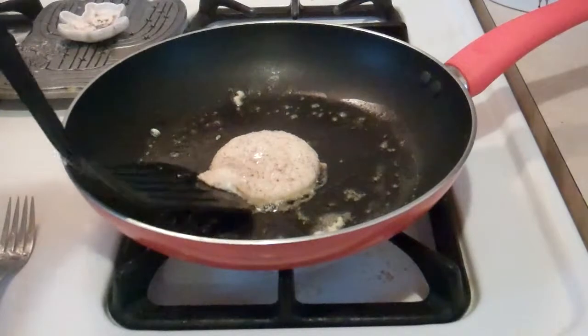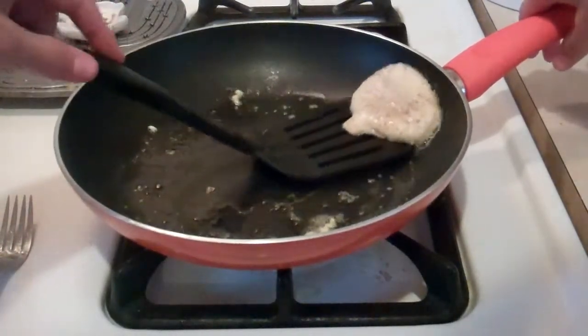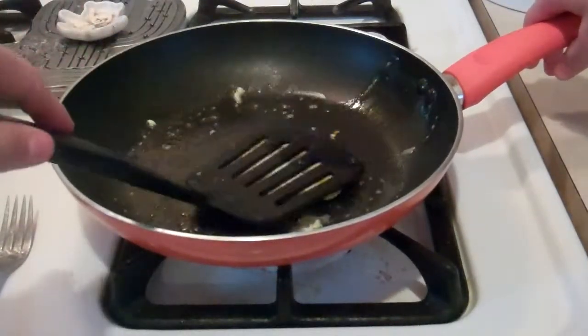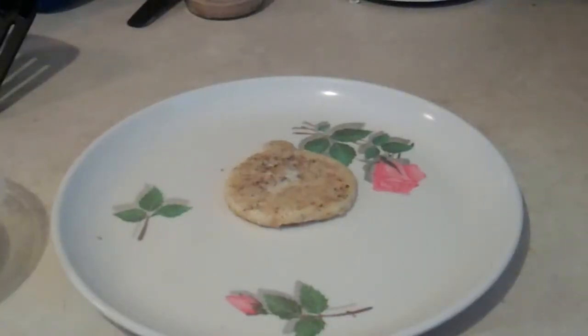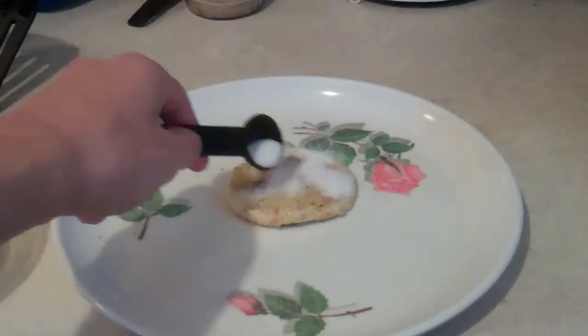After each side is done, you will then need to flip it and then put it on the plate. Whenever it is on the plate, you will then need to put sprinkles and some sugar on it.